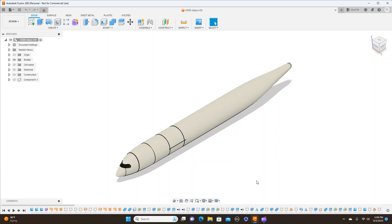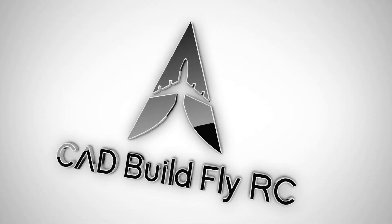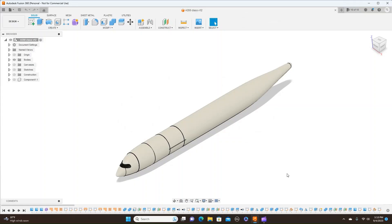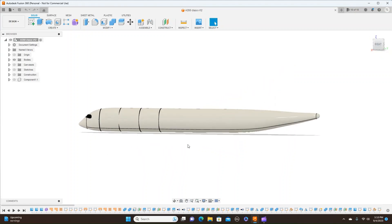Hello everyone and welcome. In this episode, I'm going to show you how to make formers that extend back like on that CJR900 that Troy McMillan did. I'm going to show you how to do that and how to make formers inside the plane like he did. I'm doing this because some people have asked me — they're having some trouble with it, so I decided to go ahead and make a video on it. Let's get started.